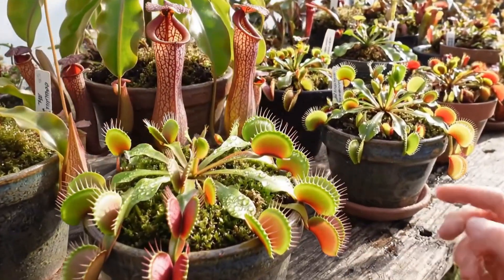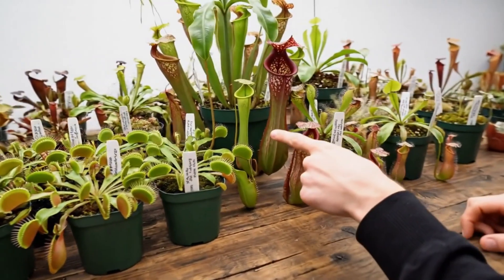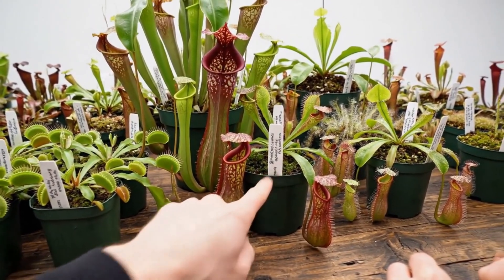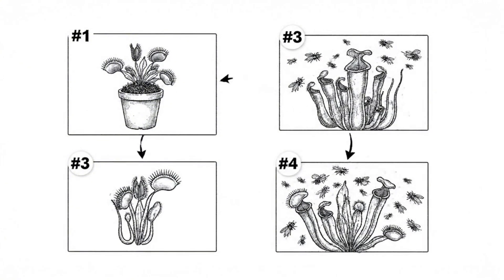Over here we have the largest collection of Venus Flytraps in the county. I also have tons of other carnivorous plants that you may have never even seen before, and I'm going to be able to do tons of different tests in this video. It's going to be super cool.